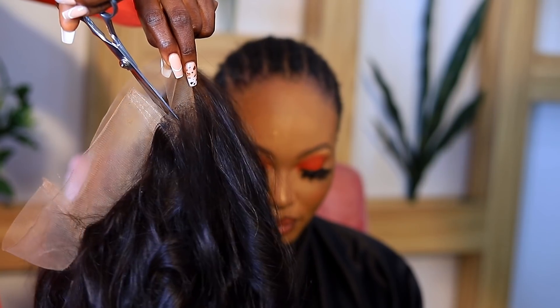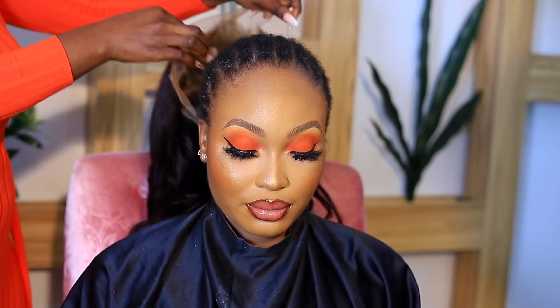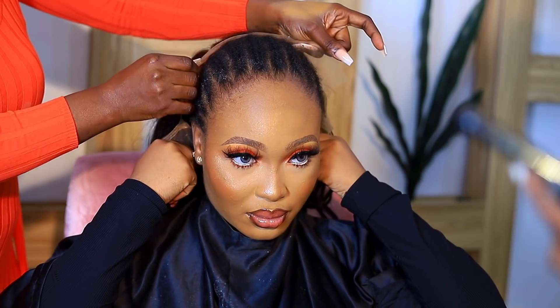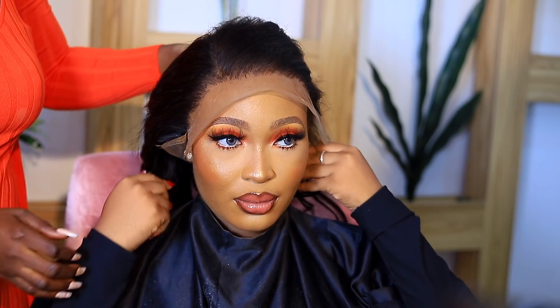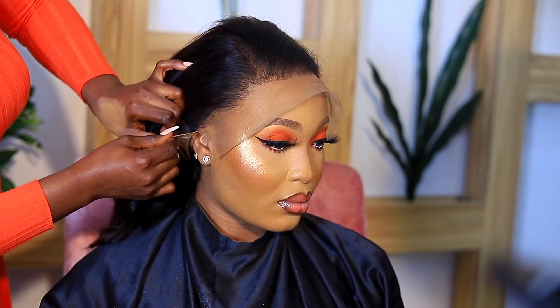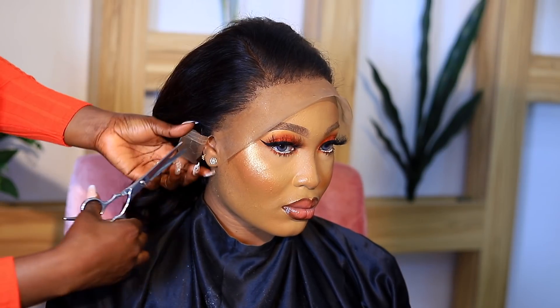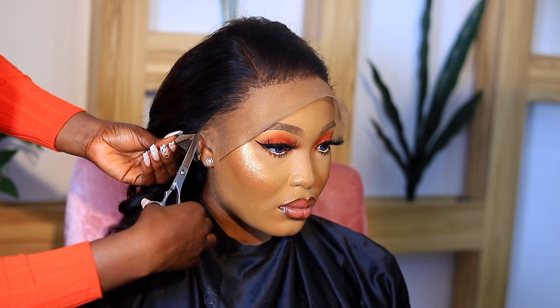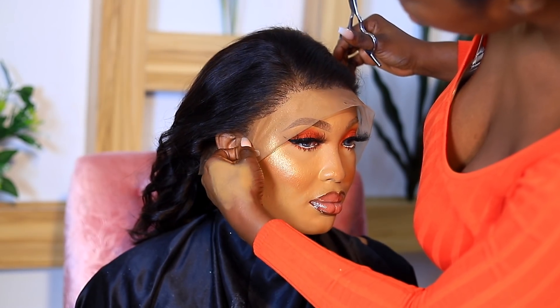This is a 360 full lace frontal wig. I'm putting it on her head to check if it fits and whether I need to add an elastic band — I didn't need one, it fitted her perfectly. Now I'm using my scissors to cut around her ears, which is so important; otherwise you won't have a good fit. If you plan to wear this hair for a while, your ear tabs will start sticking up very quickly.